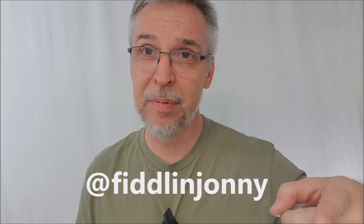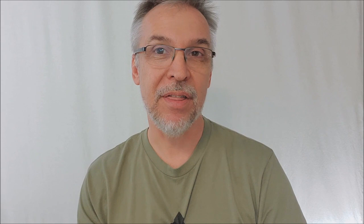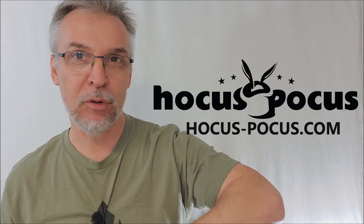That's everything I can say about the Thought Transmitter Pro version 3. I want to thank hocus-pocus.com for allowing me to have this so I can do the review for you. If you'd like to purchase it for yourself, you can find it right now at hocus-pocus.com. Thanks guys, I'll see you next time. Bye.